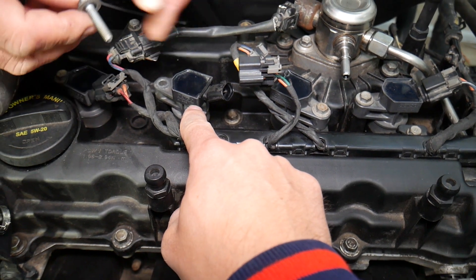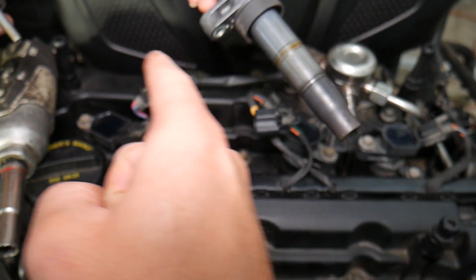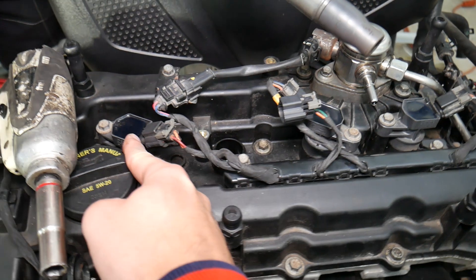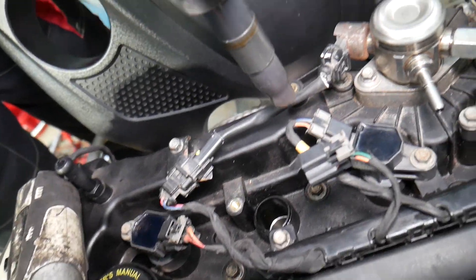To confirm if it's a bad ignition coil — let's say you have code P0352 — swap the number two ignition coil into the number one position, then reset the codes. If you now get code P0351, that confirms the coil itself is bad. Swap them and see if the code follows the coil.